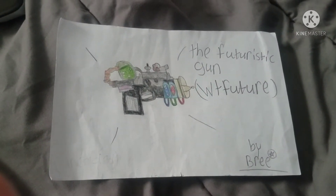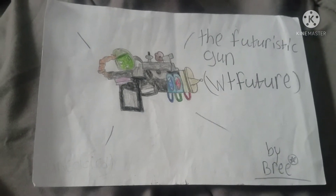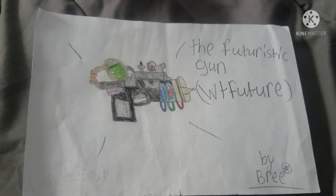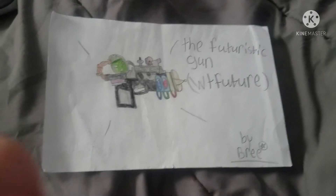I made this in maths class, and it didn't even really take me a long time to make. So yeah, I hope you like it.